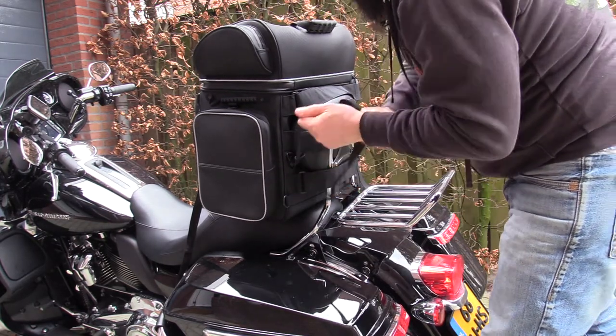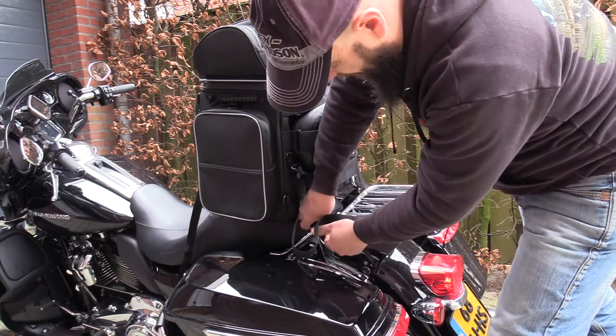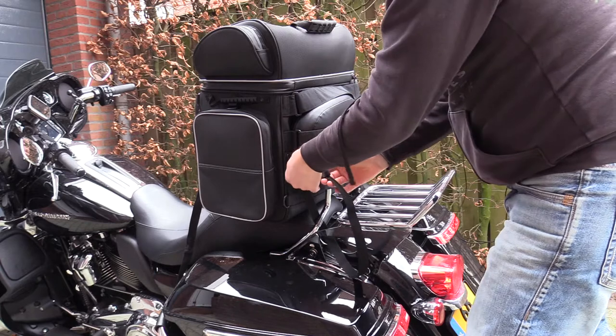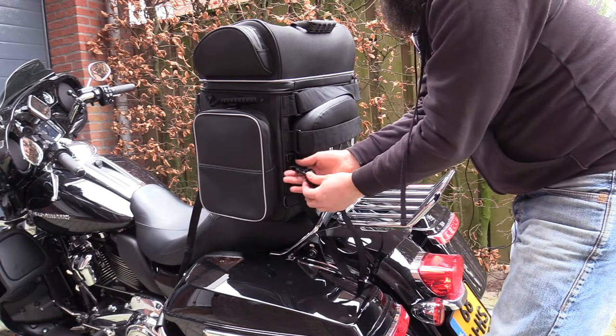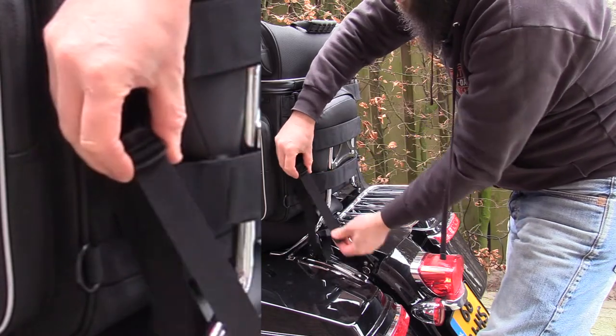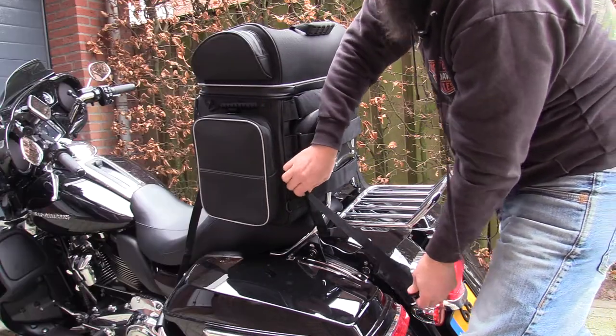I'll show you on this side. Just get it underneath here, or wherever you want to put it — wherever it feels right. Click this thing together. You have to lift this thing, else you cannot slide the straps. And you're good to go.